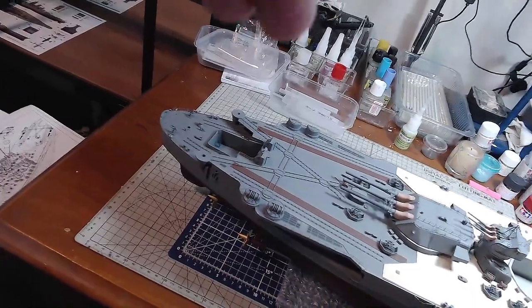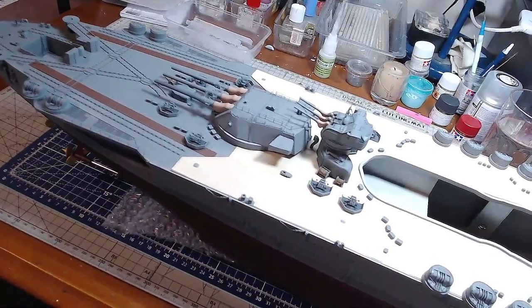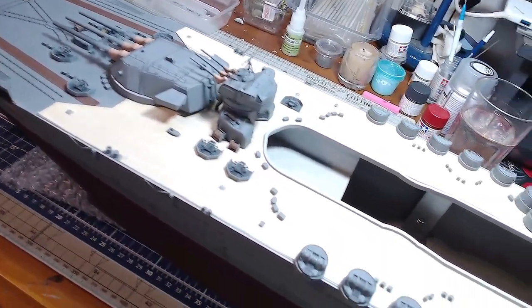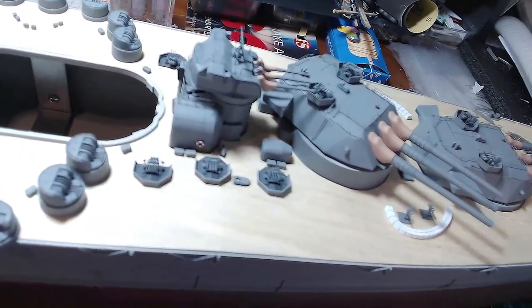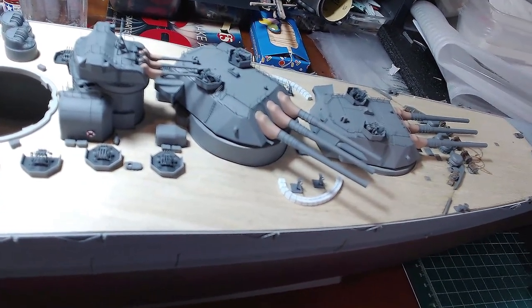We'll just do a fly across and have a look. So there's those turrets on the stern. And swing along — we've got these fellows. Looking nice.